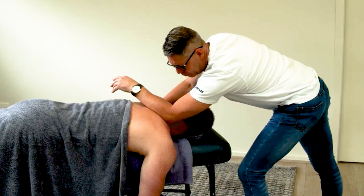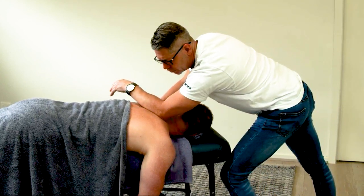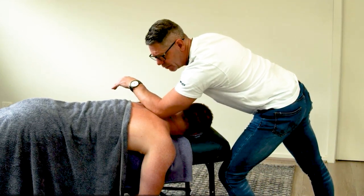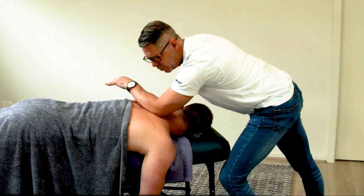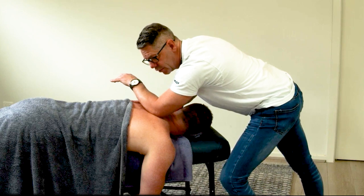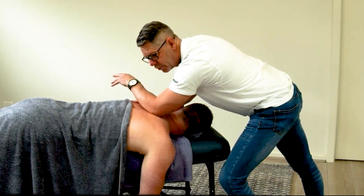I'm going to come in here with a broad forearm and come along the superior angle. I know where levator scap is, and I come down a little bit further from it. Then I'm going to hit that serratus posterior. I'm just going to lean forward into that superior angle, push it out of the way, sink down, and I should be right onto that serratus posterior trigger point. How's that, Dan? Yeah.